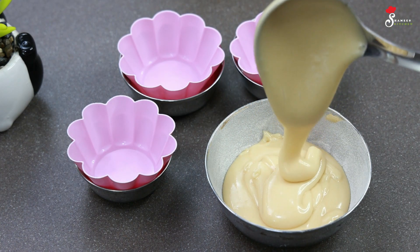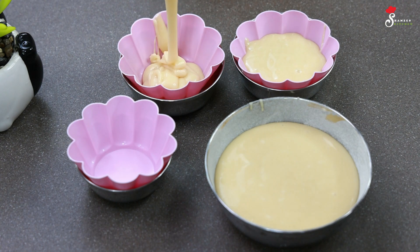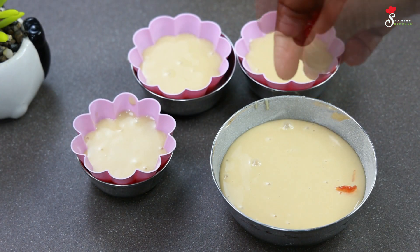The cake batter is ready. You will have to take a look at the cake batter. We will fill the cake batter right now. We can fill the cake batter in the molds. So we will pour the batter to make the batter ready.